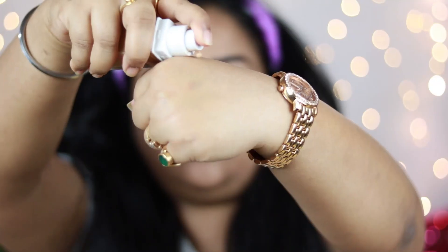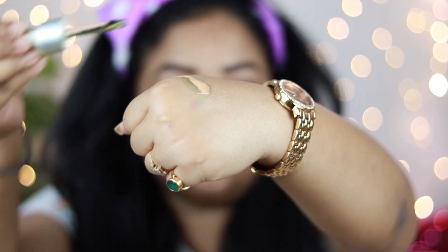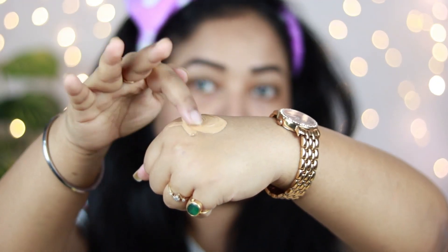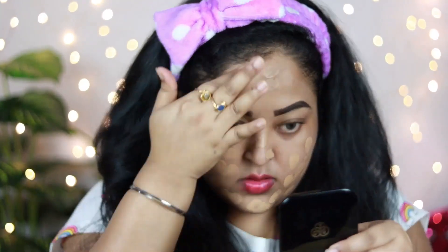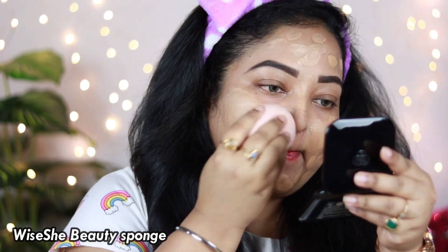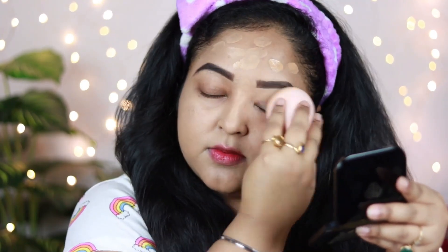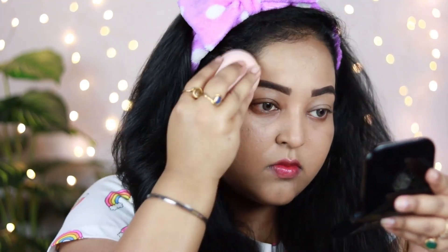Now I'm going to put my foundation. I'm using the Maybelline Super Stay Foundation in shade 310 Sun Beige and mixing it with my current obsession — the YBP Plant Remedy Elixir. I'm adding just two drops of it into my foundation, mixing it really well, and applying it all over my face. Adding a nice oil into your foundation gives a lovely dewiness, making it go on really smoothly and making your skin look healthy and hydrated. I'm blending this out with the Ovaishi beauty sponge — this foundation gives medium to full coverage and helps hide imperfections.